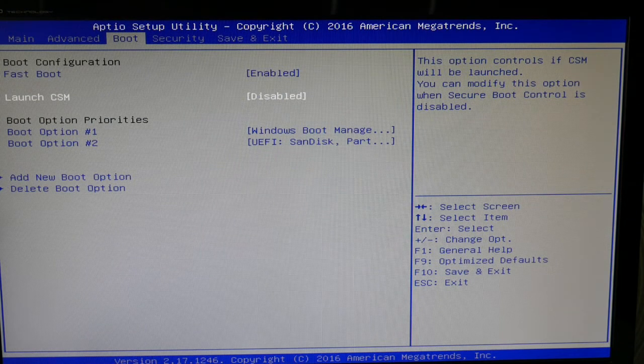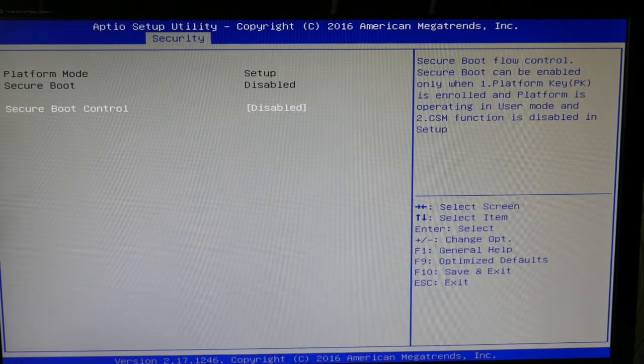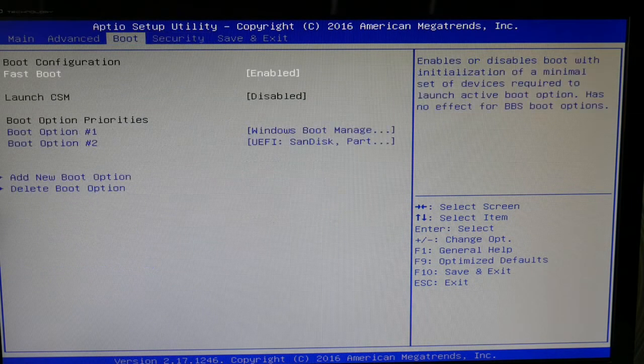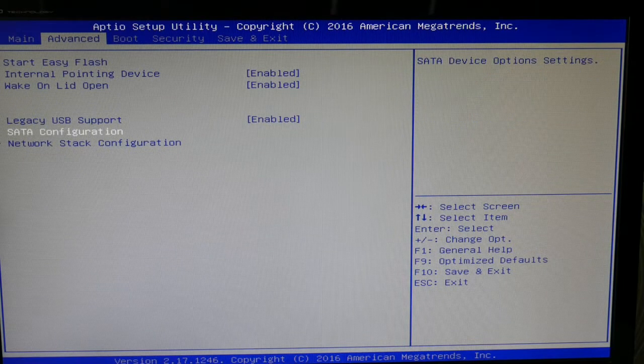Make sure that CMS is disabled, then go over to Security and make sure Secure Boot is enabled, and try restarting your computer. If that doesn't work, try reversing those settings and restarting. It's weird, but it works.